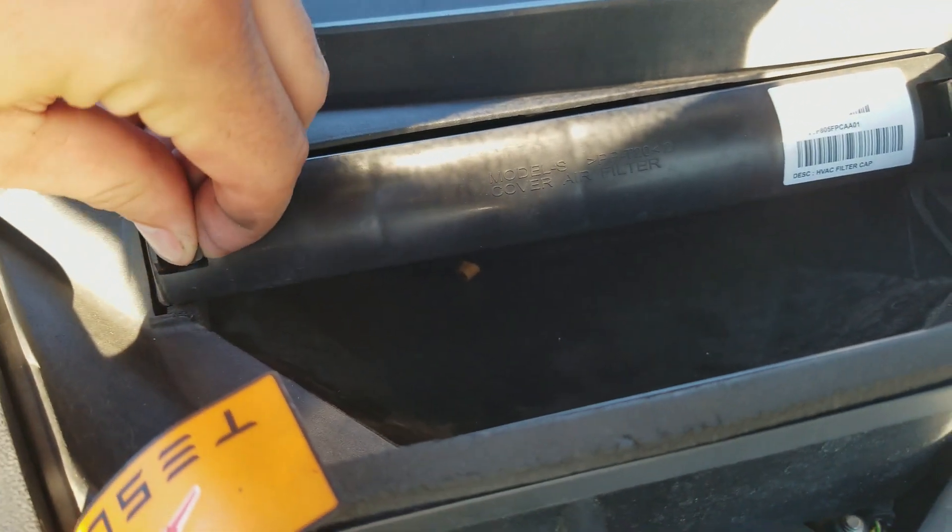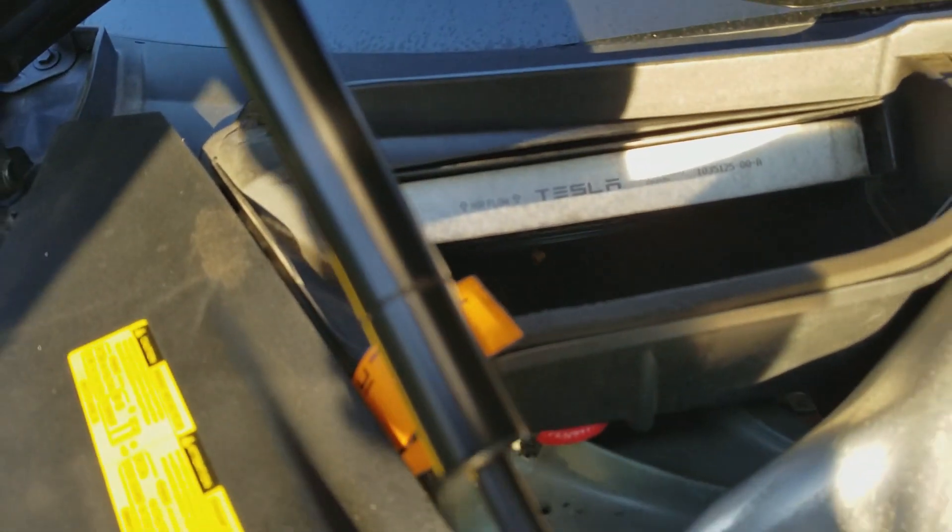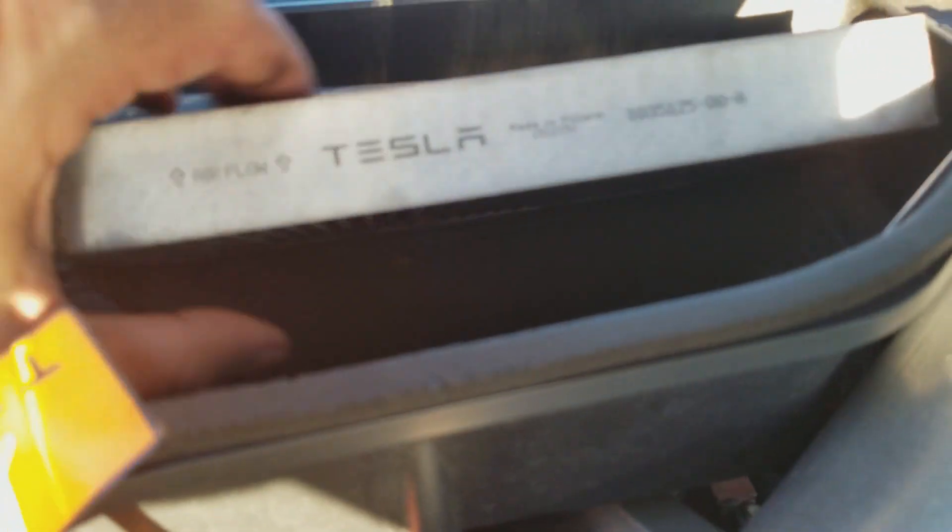Now here, all we do is squeeze and pull. And there we go — there's our filter. This just slides out. Looks like I could use a replacement.